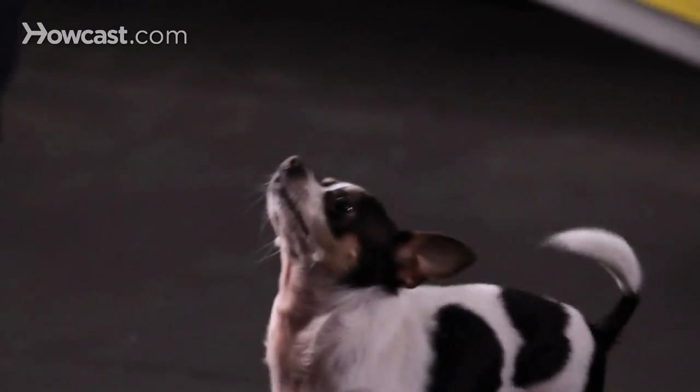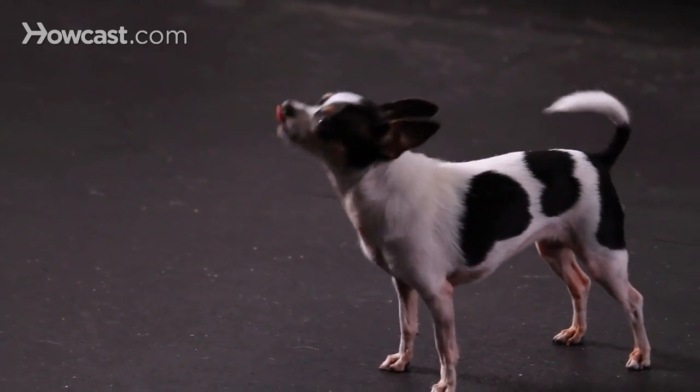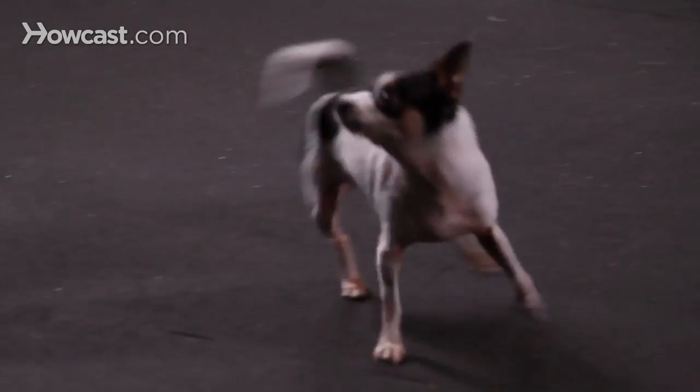Some other really cute tricks are teaching your dog to wave or to sit up on their hind legs and stick them up. Those are tricks that again help your dog to stretch and relax, which is a natural posture when a dog is soliciting play from other dogs.